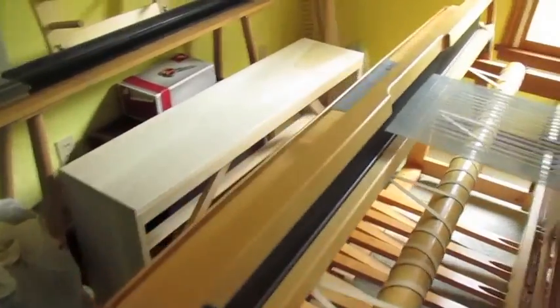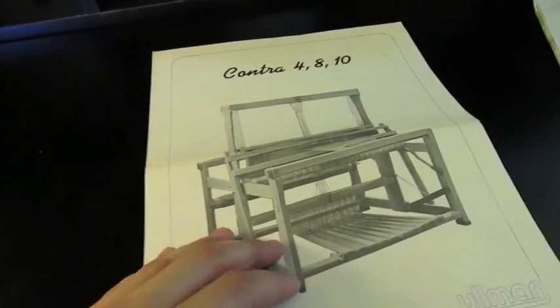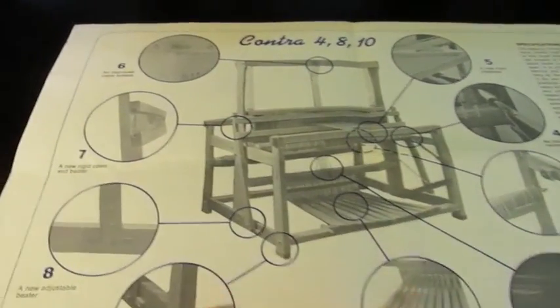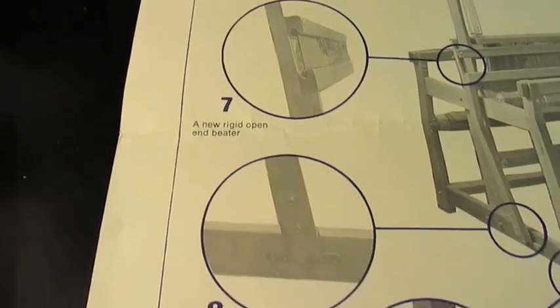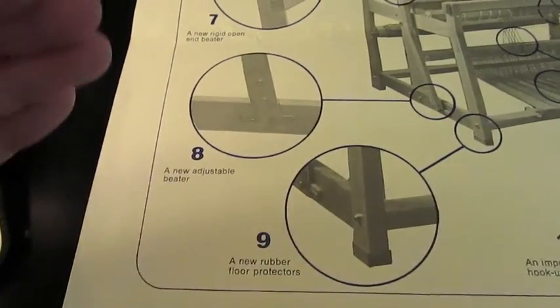I think I've shown you everything — I hope that was helpful. Thank you for watching. Now I'm just going to show you quickly the paperwork that originally came with the loom, which was handed down to me. I don't have a lot of battery left so I'll go quickly. It talks about the cable system, the reed, and the beater — which is adjustable in height and also front to back, which is very nice. It was not even when I first got it.